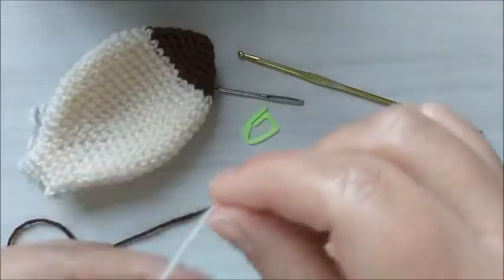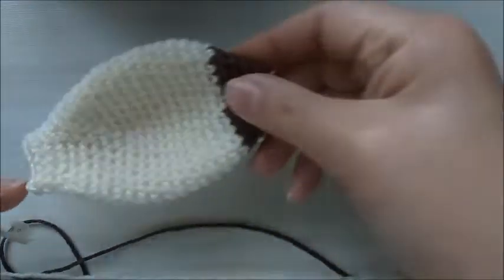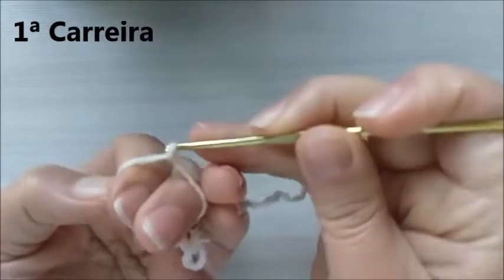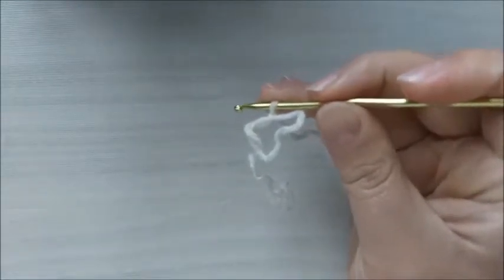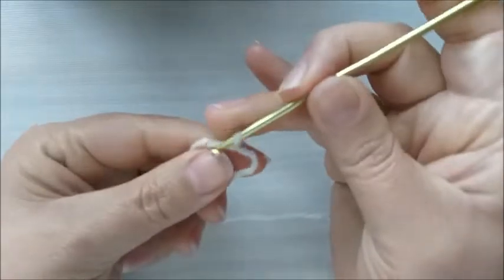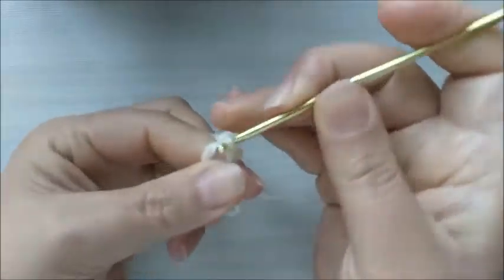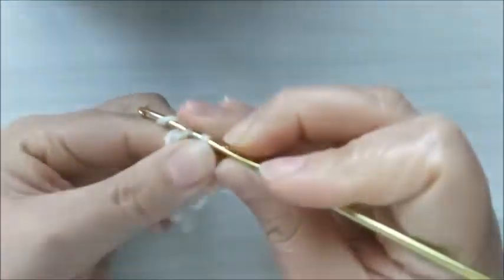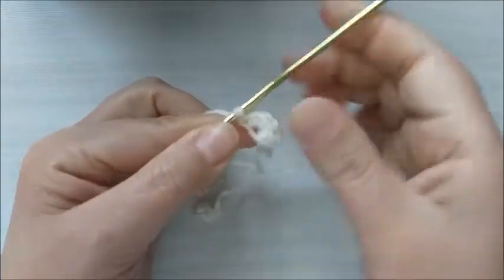Eu vou iniciar com a cor cremezinha para a gente poder depois trocar a cor do fio, para vocês observarem. Então, aqui eu vou começar com um anel mágico, prendo aqui com uma correntinha e aqui dentro eu vou fazer seis pontos baixos. Aqui é o meu primeiro, dois, três, quatro, cinco e seis. Fecho aqui o meu anel mágico e dou uma puxadinha no fio.